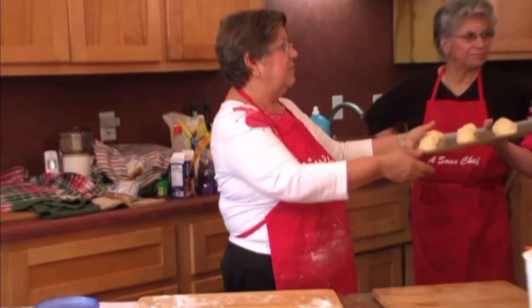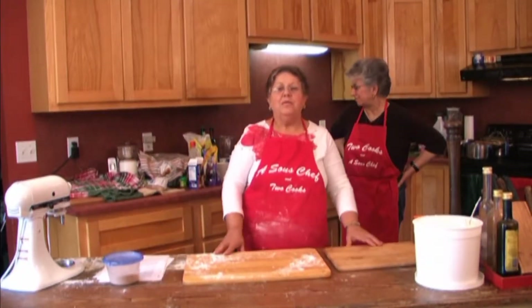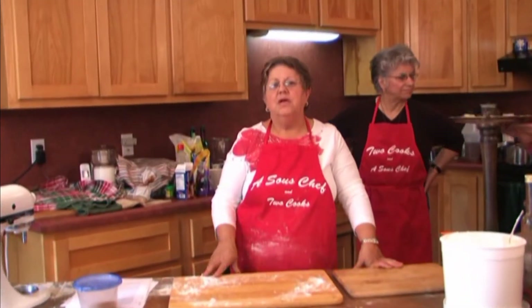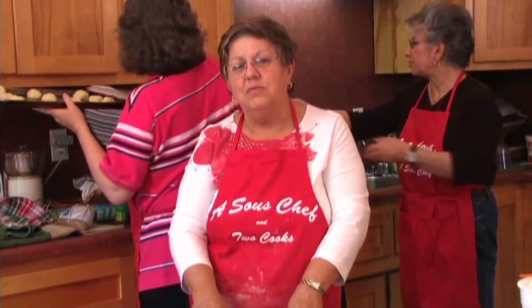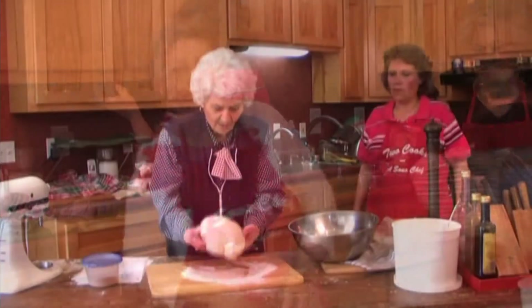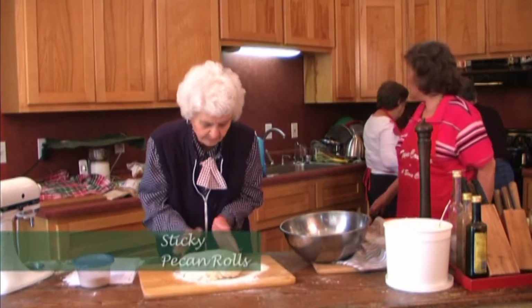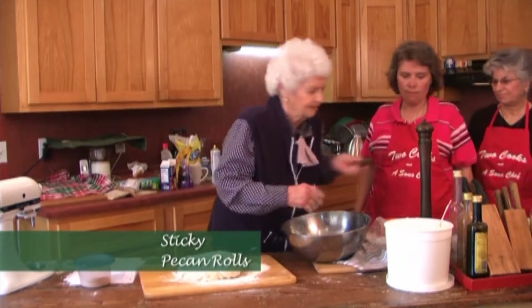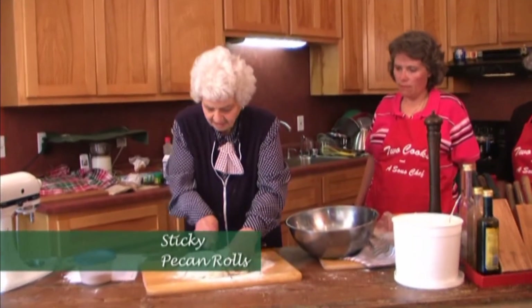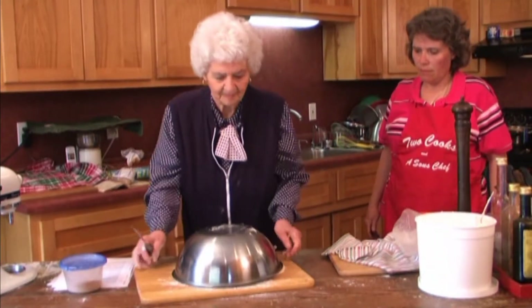These make around two dozen kolachi, and believe me, that's plenty. We need to let these raise about 15 minutes. Then we're going to come back, spread them out, make the indentations in them, and put in the fruit fillings. I'm going to flour a little bit, get a knife, cut the dough in two, and it's going to rest for 15 minutes.